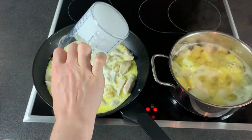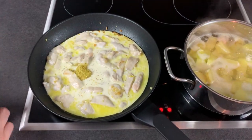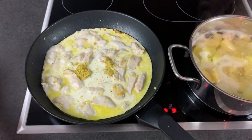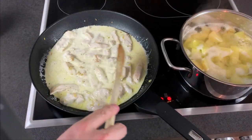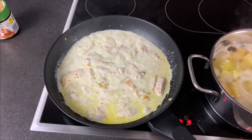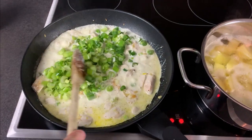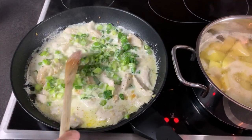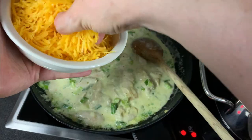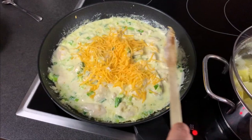Add the cream and one spoon of chicken bouillon — or one and a half. Mix it all and wait until it starts to boil. Then add the leek and mix it again. If you want the sauce to be very cheesy and creamy, add two handfuls of the shredded cheddar and mix it again.